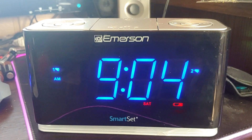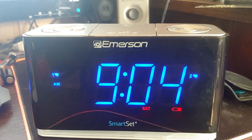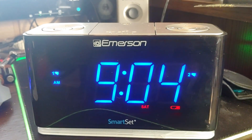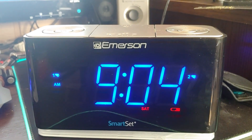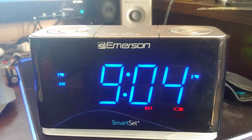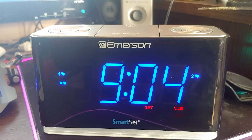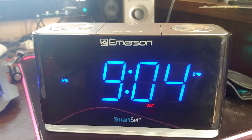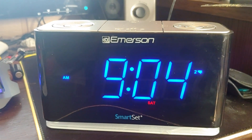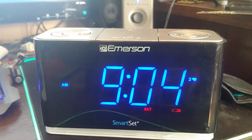Yeah, it's pretty quiet but it is getting louder. Still rising. Still getting louder. Oh yeah, it's getting louder now. Alright, I'm going to turn that one off because the number two alarm is about to start.